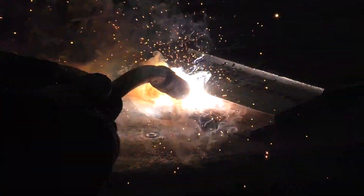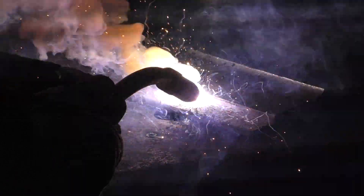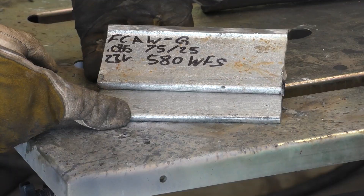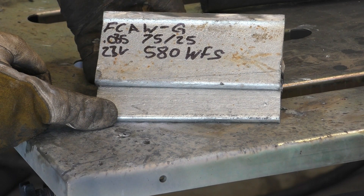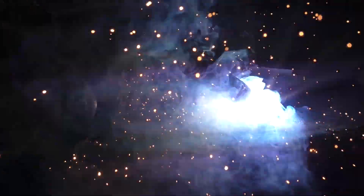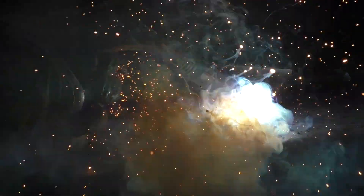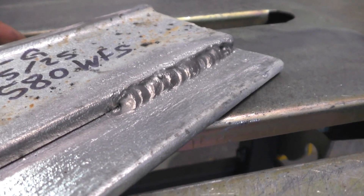On to the next one - here we will use the flux core arc welding process that is gas shielded, also known as dual shield flux core or gas shielded flux core. I'll be using .035 wire with 75/25 shielding gas, and I'll set the machine to 23 volts and 580 wire feed speed. It was a pretty similar outcome to MIG welding with solid wire, and I didn't finish due to the spatter buildup. Here's the result.